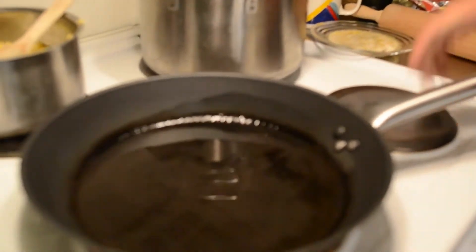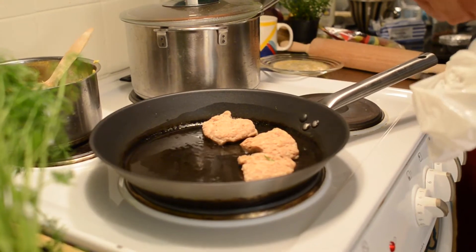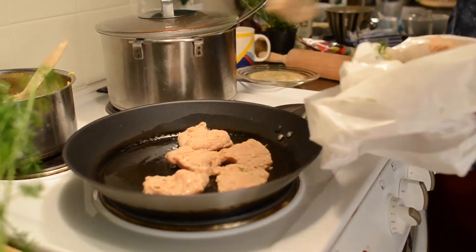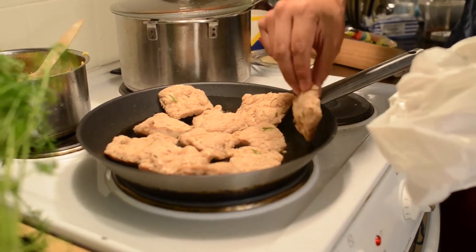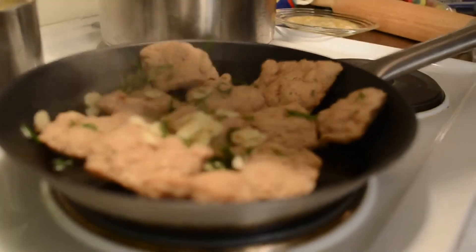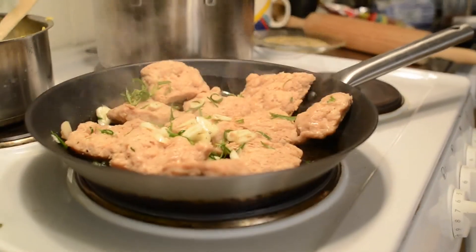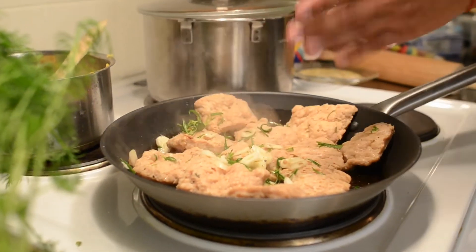We had this ready from yesterday so we can finish it today. Once you've left it the whole night or several hours, we're just going to fry it. We have a frying pan with some oil, and we'll put the soy bites in to make some really nice pieces. You can put extra marinade on top for additional flavor, and add more salt or spices as you like.